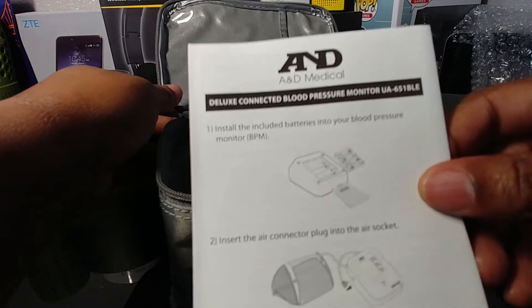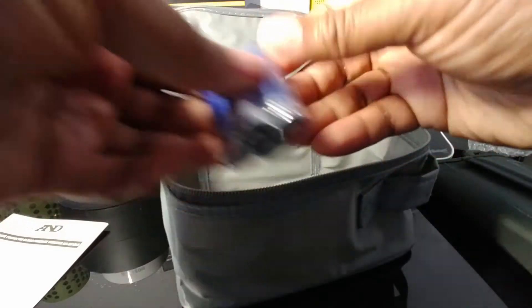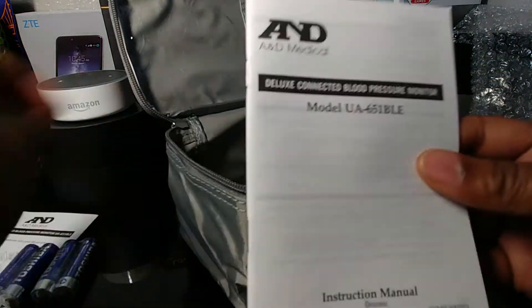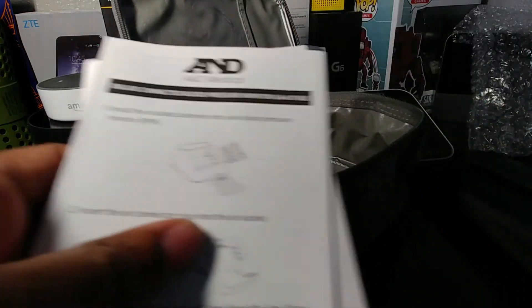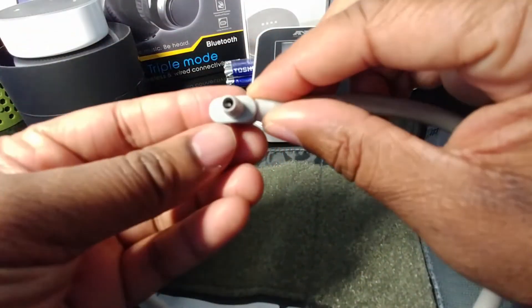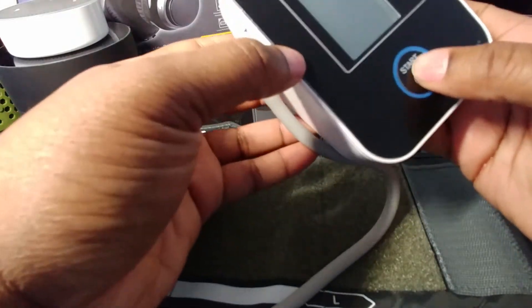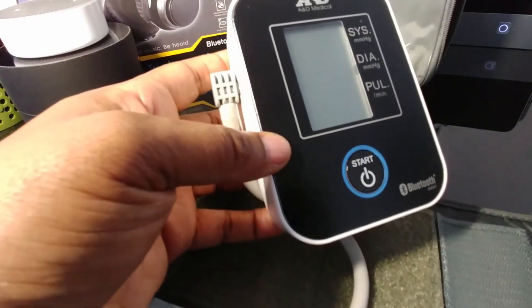There's an instruction manual, and what do you know — there are four double-A batteries included in the bag. This is the instruction manual, and this is a quick start guide. Looking at the arm cuff, you have your cable and that cable plugs directly into the unit — nice tight fit.